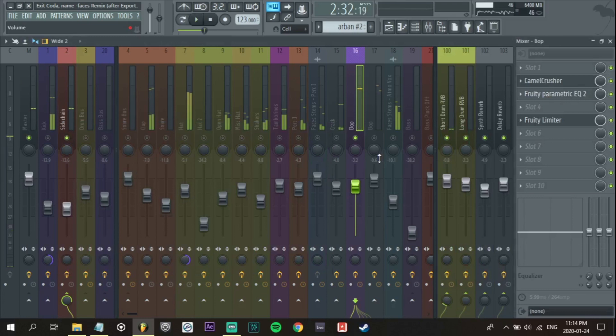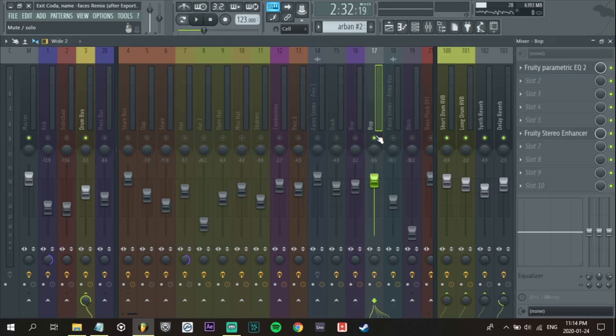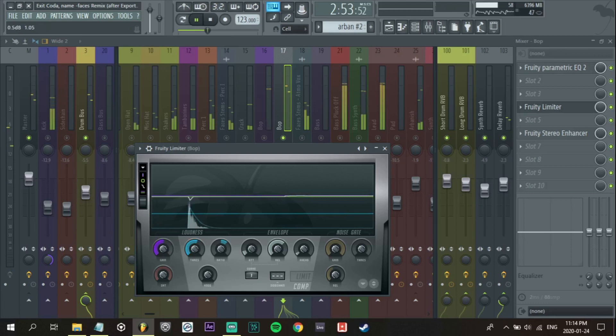We're going to listen before and after. I believe we'll need to compress this one as well. I'm just going to use a really fast attack — it's pretty punchy already so you don't need it to be too much punch. And again, just a few decibels. I'm not crazy about overly compressing — I'll leave that to the mastering stage where they can compress a little bit harder.